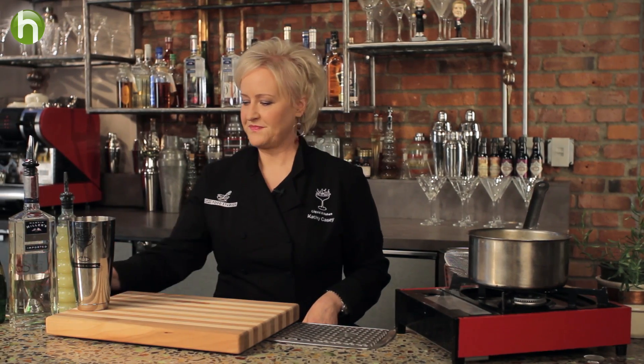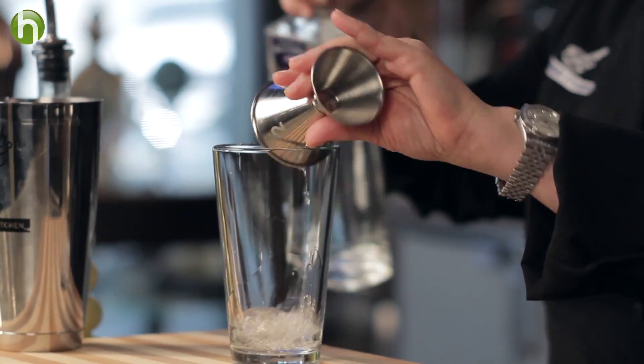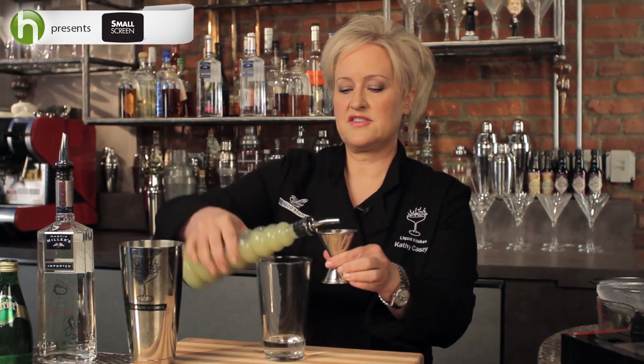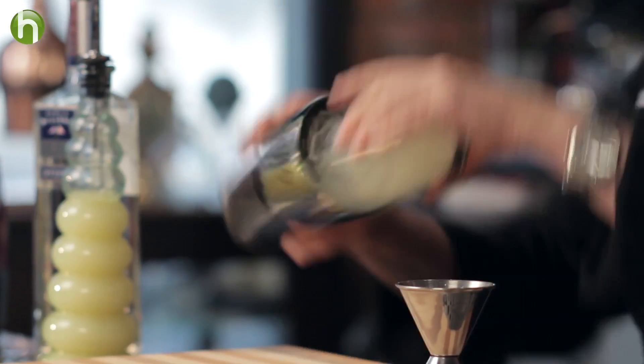Next we're going to make the cocktail. I'm going to measure in an ounce and a half of Martin Miller's gin, which is one of my favorite gins. And if you love gin and tonic, this is a really great alternative. Now we're going to do an ounce of our bitter lemon mixture — it's really nicely strained, so it's real clear and beautiful. I'm going to ice this up. Now if you want to do something a little different, you can add a piece of fresh tarragon, which I'm going to do, and that flavor is really great in here. I'm going to cap it and shake it.